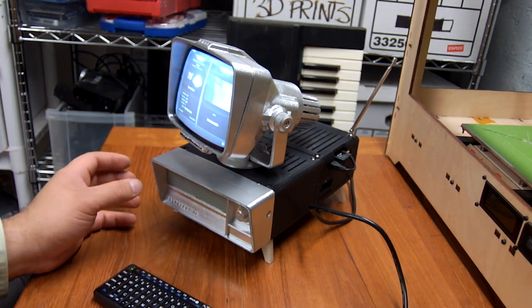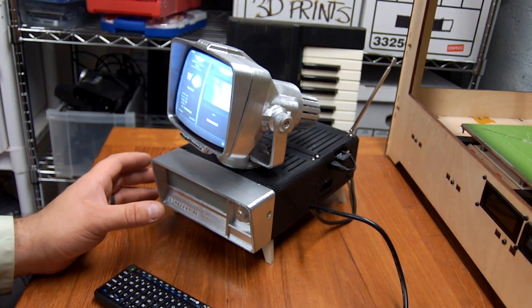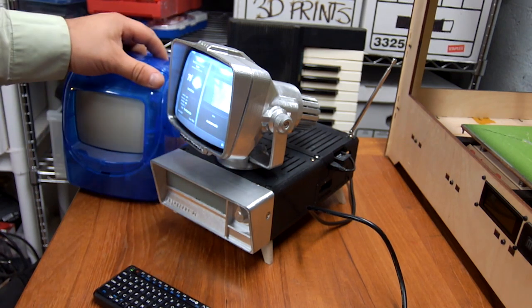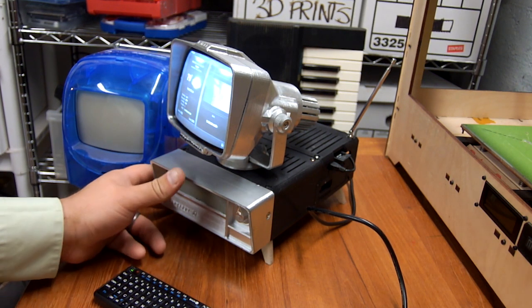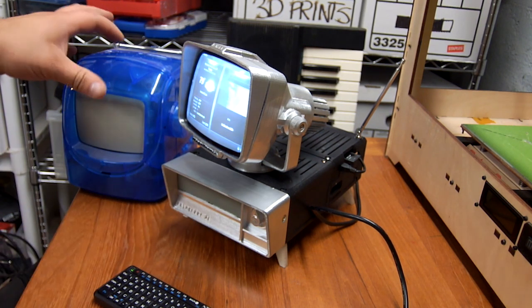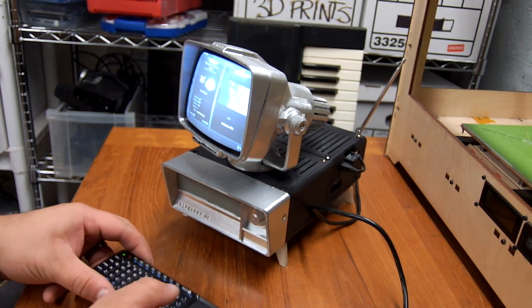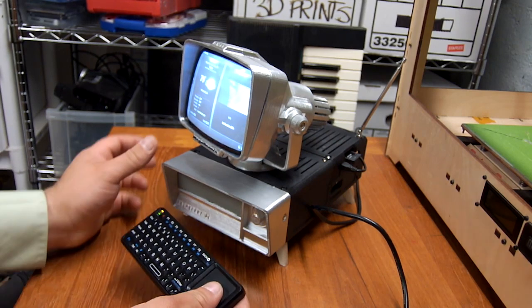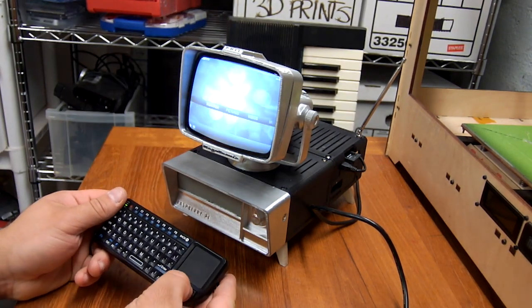The challenge with this is that really, unless you have one of these exact televisions and this exact version of the USB hub, none of the parts are going to fit. This was a proof of concept - the idea was to stylistically repurpose an old television and make it a Raspberry Pi media center.